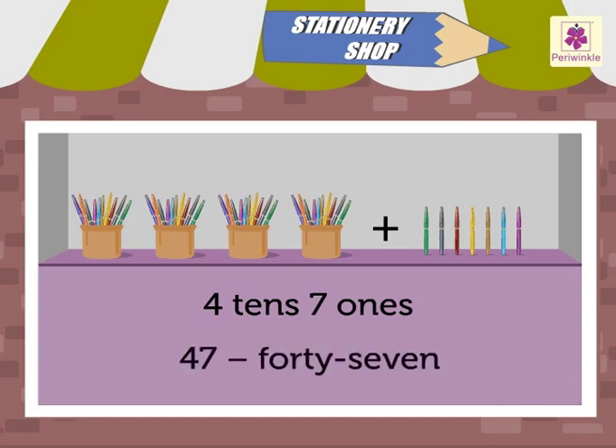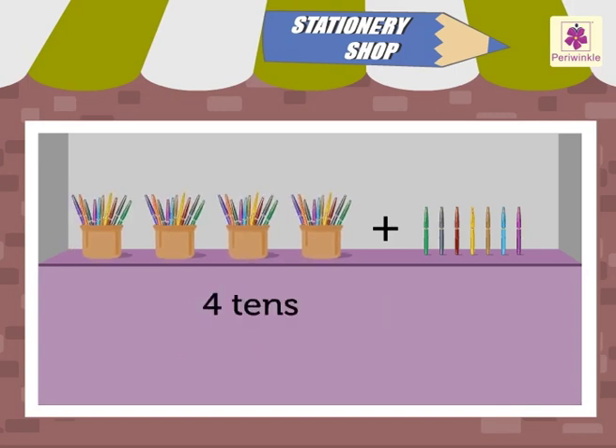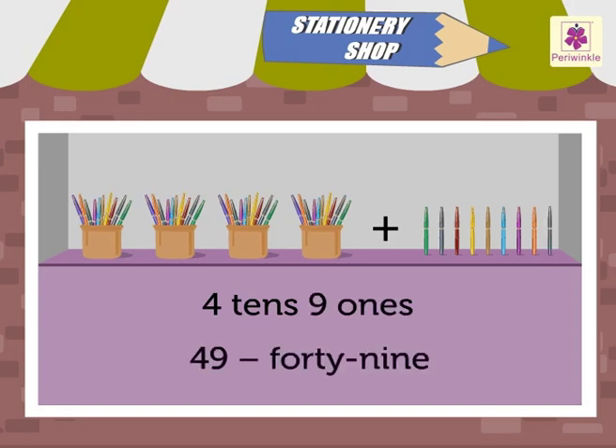4 tens and 7 ones is 47. 4 tens and 8 ones is 48. 4 tens and 9 ones is 49.